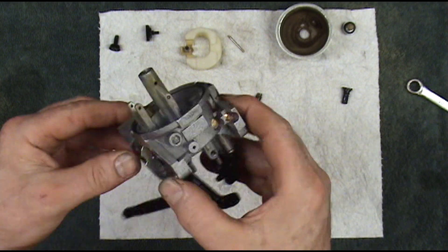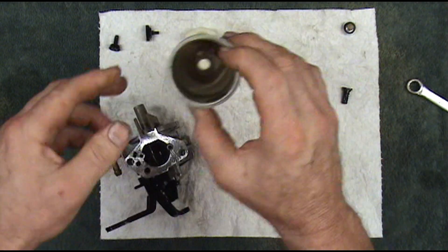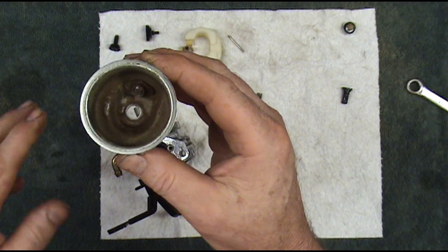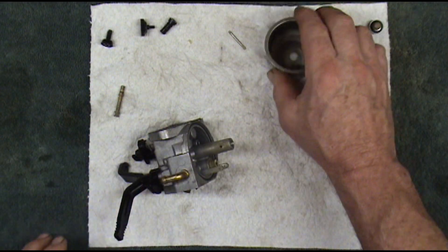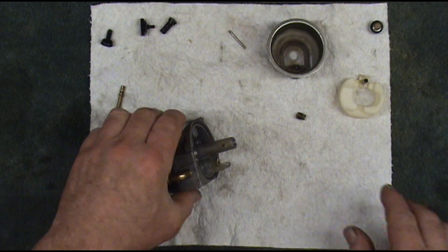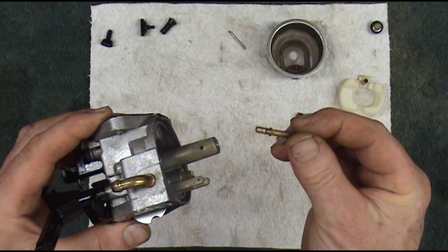Spray some mild carburetor cleaner through these holes on this carburetor to make sure everything's open. We'll use some of that same stuff to clean this bowl out with. We've got our carburetor cleaned up and our bowl clean. We're going to go ahead and start putting it back together. This little tube fell out of the bottom of the carburetor.